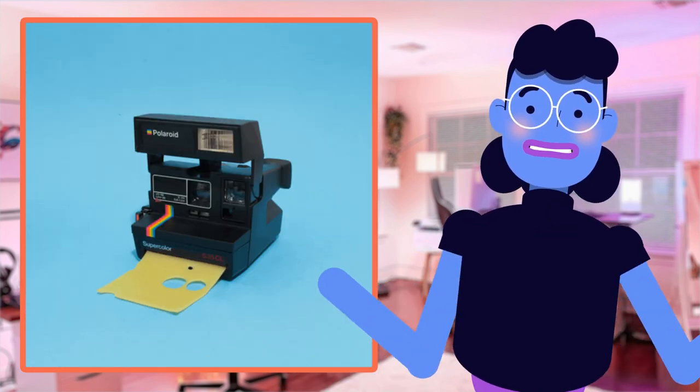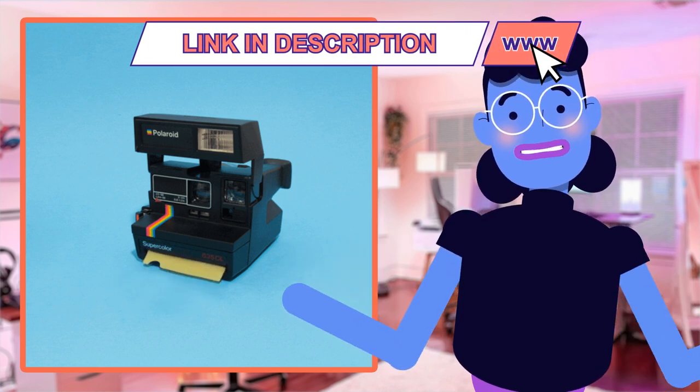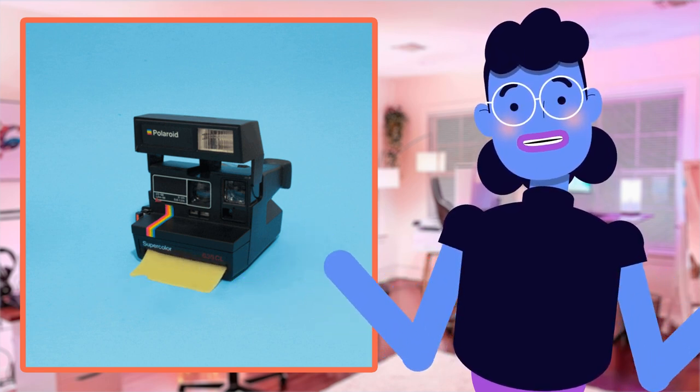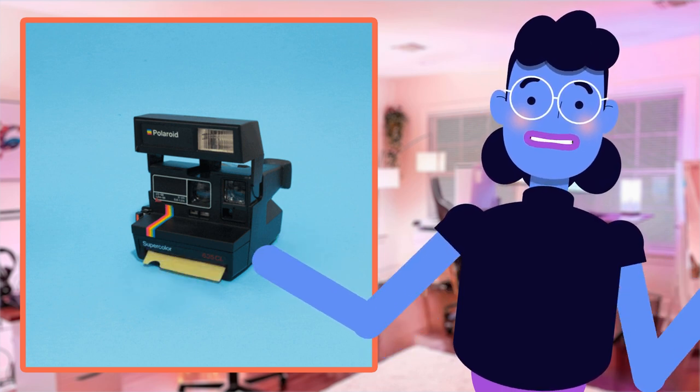One thing we really appreciate about this bundle box is how everything you need to start taking amazing Polaroids is right here — from color films available in I-Type and 600 formats, to film shields for shooting on sunny days, and USB charging cables, so there's no need for extra purchases or running out mid-photo session.